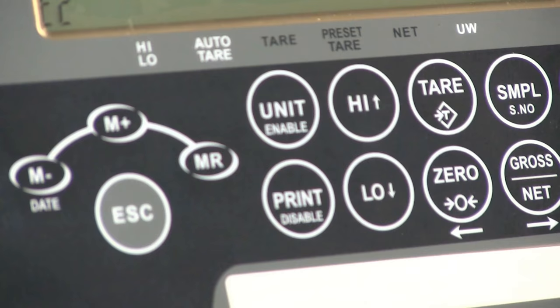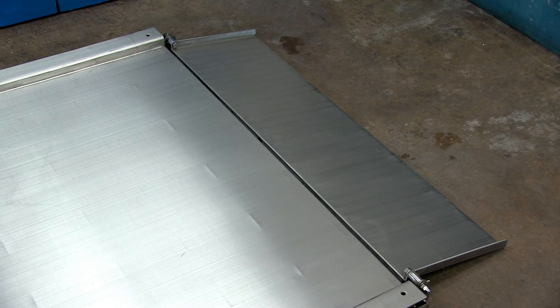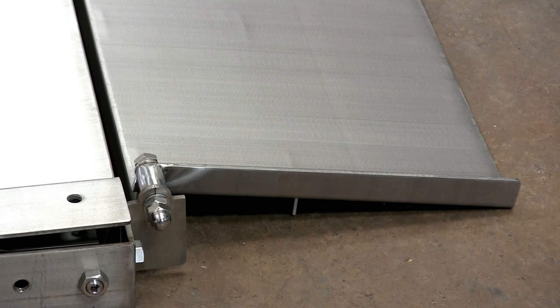This video shows you how to use the DTSSJIK and DTSSJIK APP stainless steel drive-through platform scales. The DTSSJIK APP is a trade-approved scale and the DTSSJIK is the standard non-approved alternative. Other than the approved load cells, they're essentially the same scale. Both feature the IP67 certified stainless steel JIK indicator and both have an IP68 stainless steel platform with ramps on either side.